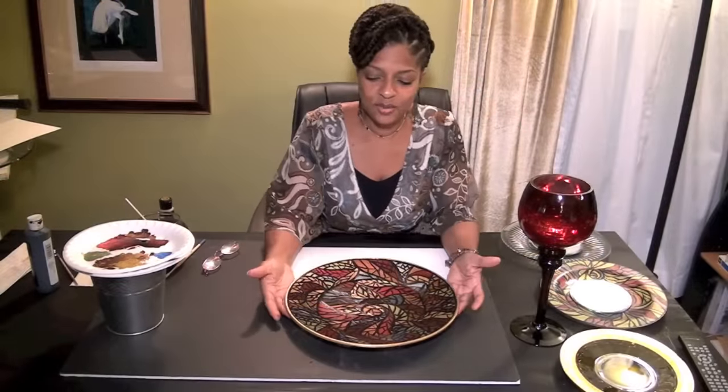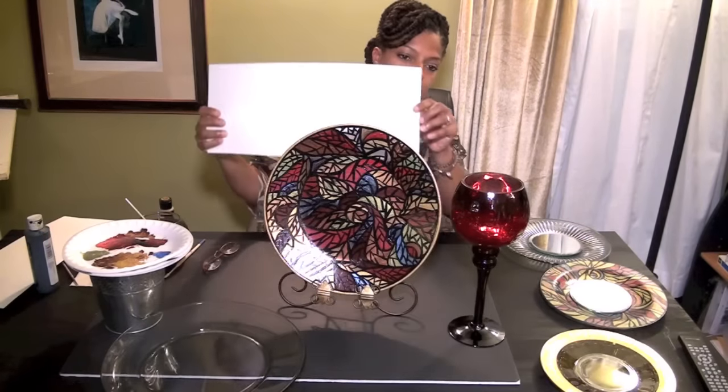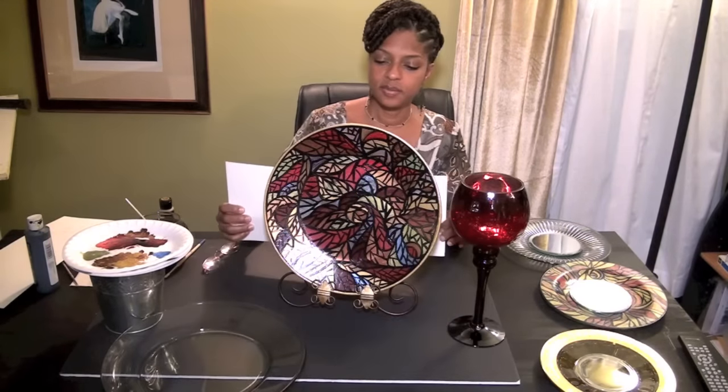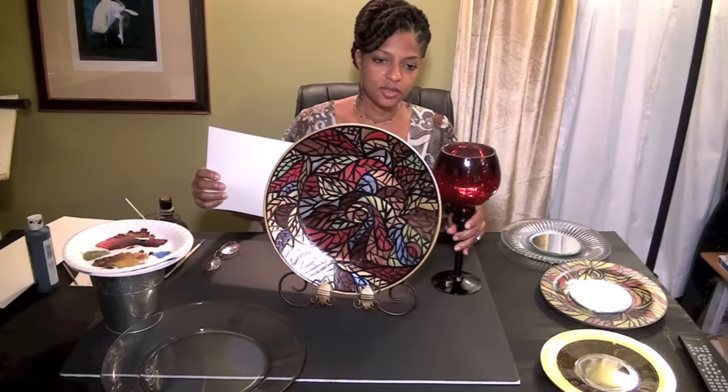I'm finished with my mosaic platter and I think it turned out really great. I have all the colors I wanted — those deep reds and golds. This will look really nice. It's also transparent, so it'll get the sun showing through.